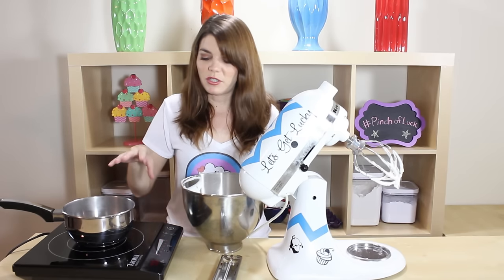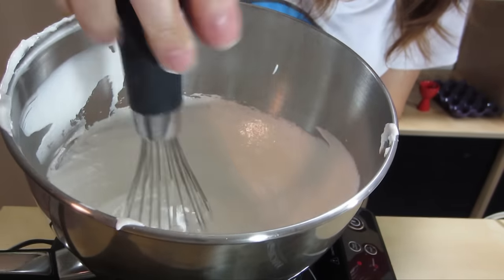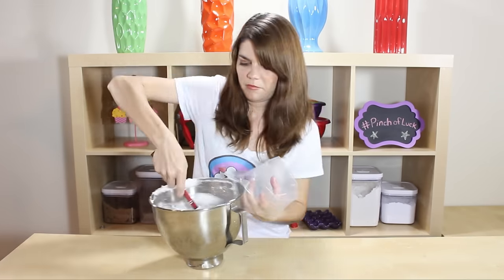Now we're going to bring our water to a boil to make a little double boiler. Once it's boiling, turn it down to a simmer and keep whisking until all the sugar is dissolved. Then put it back on your mixer and start her up again to get it nice and fluffy.